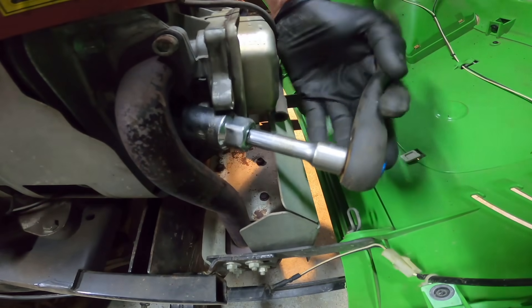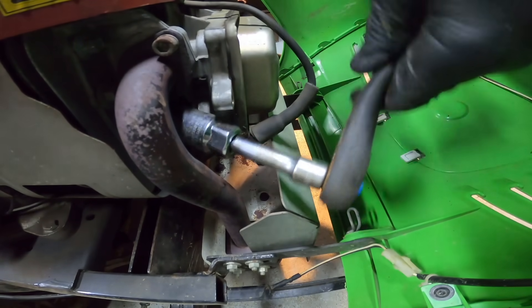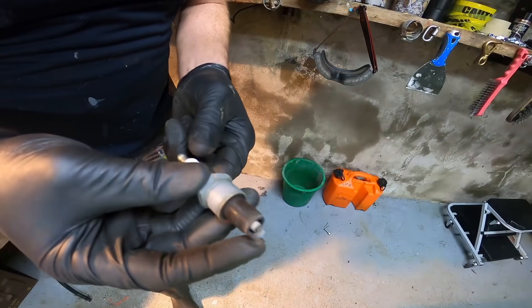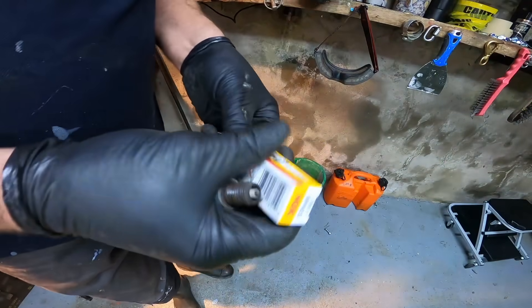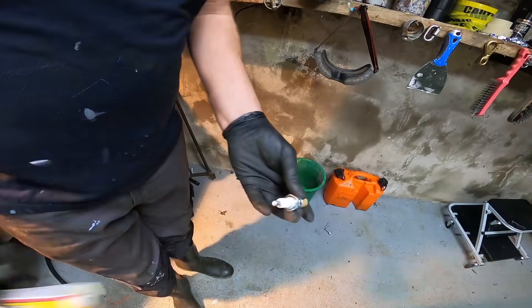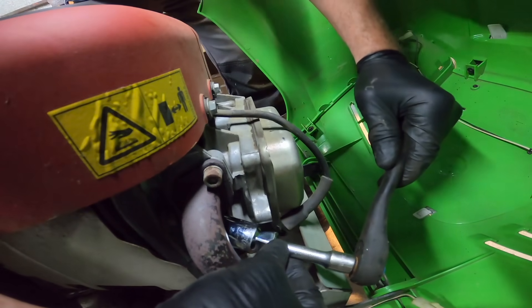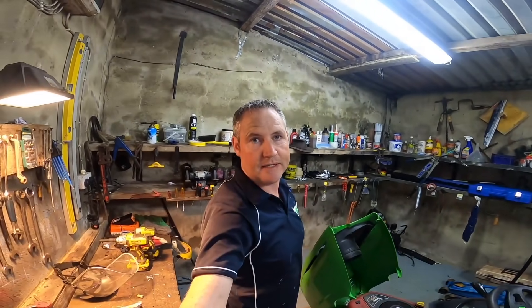Next thing I'm going to do is the plug. By looking at that plug I'd say that's the same original plug that was in there from day one — definitely could do with replacing. Just wanted to make sure it's the same plug that we got. And one thing — a plug is very easy to replace, just be careful not to over-tighten it. It doesn't have to be locked tight. You can strip the threads out and then you're in a lot bigger trouble.